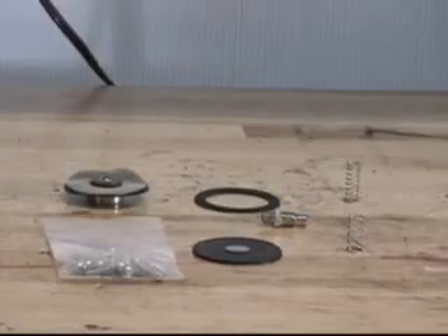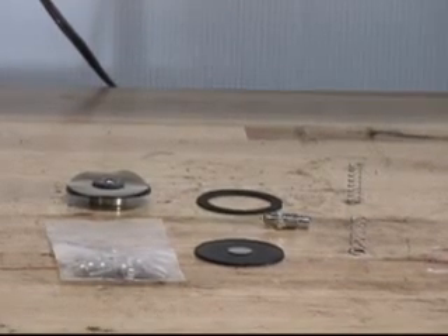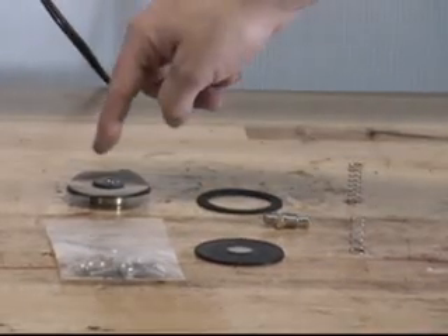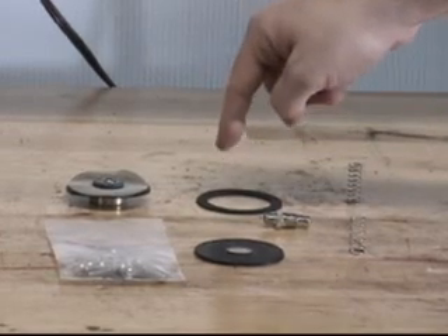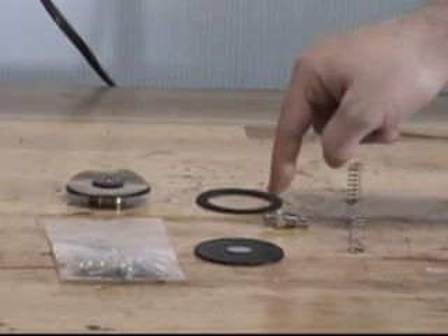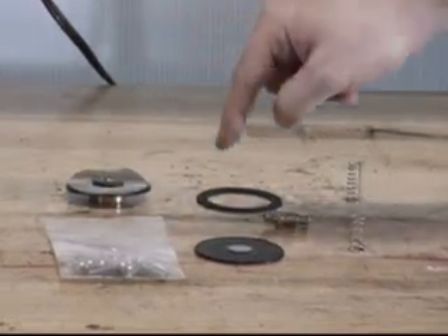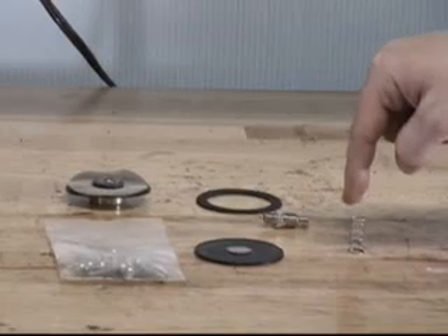The C-1 PORV has a maintenance kit available for replacement parts. The replacement parts included in the maintenance kit are the diaphragm assembly, the seal ring, the spring, the strainer valve assembly, the screws, the diaphragm, and the clapper spring.